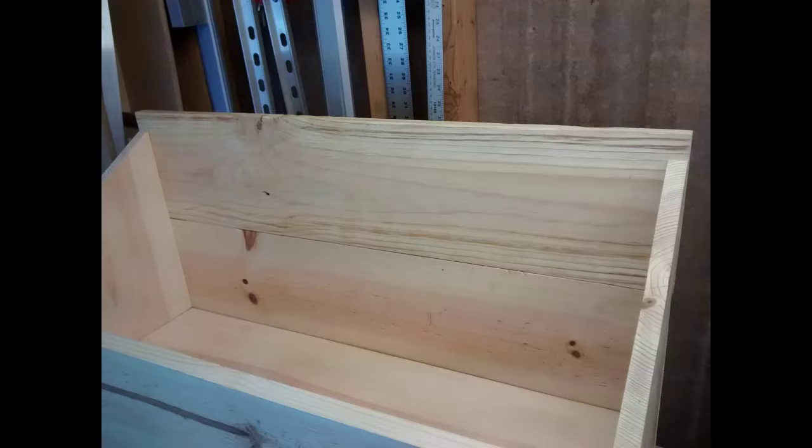The back is now attached, and you can see I need to do something about that top edge there. First I'm going to saw off the extra, and then — I don't have footage of it — I just planed it down just like I did the front edge so that it matched the angle of the sides, so the lid will sit flush on top of the tool chest.